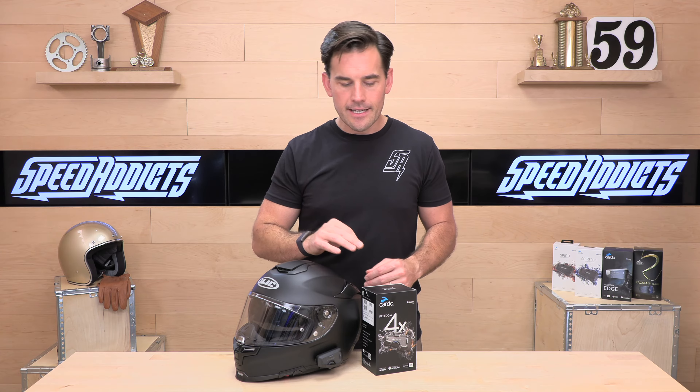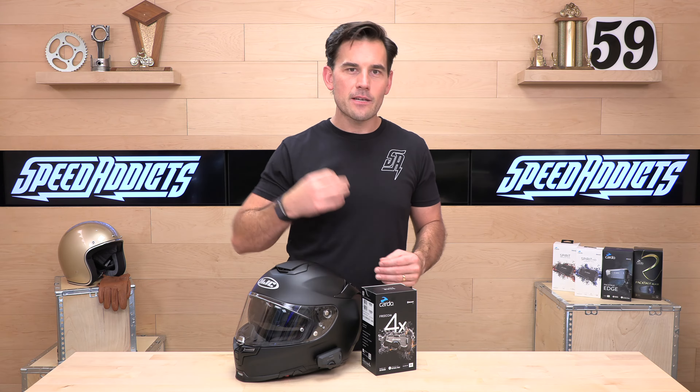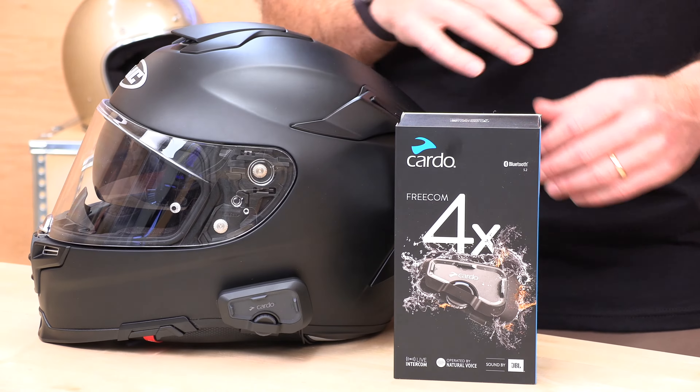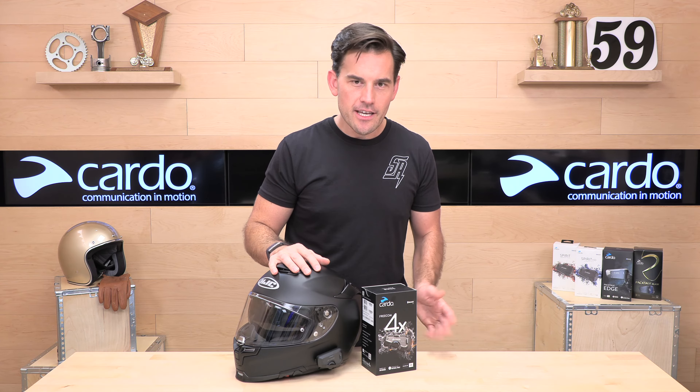With the 4X you're not getting mesh — you're getting a four-way Bluetooth intercom, and it is a self-healing intercom. It runs Bluetooth 5.2, which is the latest chipset. Cardo runs the latest Bluetooth chipset across all their latest lineup, and that matters because it's going to sync up and pick up other riders and connect to your phone a lot faster than older 4.0 Bluetooth chipsets.